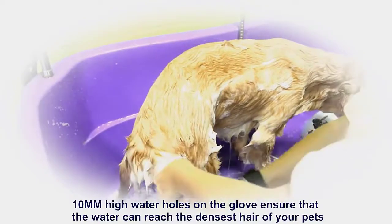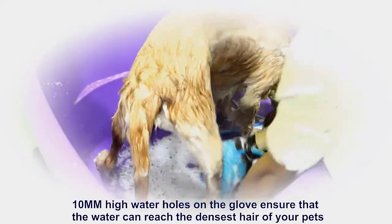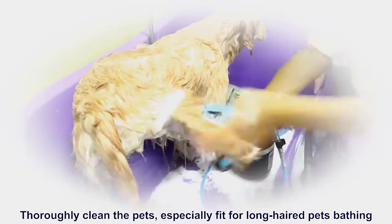The 10 mm high-pressure water nozzles on the glove ensure that water can reach deep into your pet's coat. This thoroughly cleans the face, especially for long-haired pets during bathing.